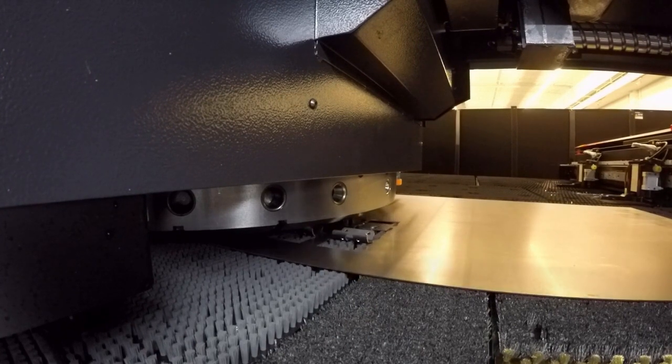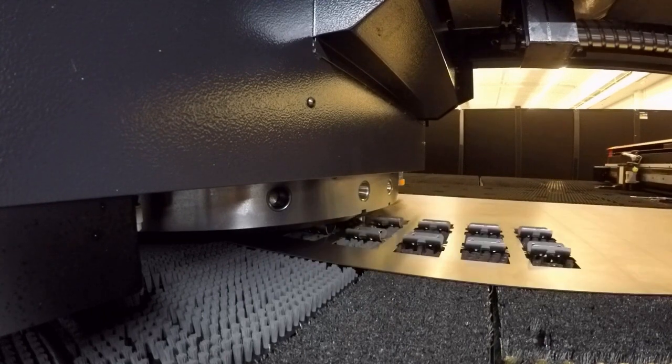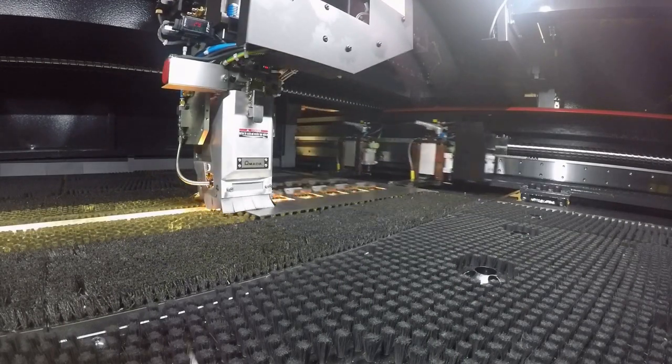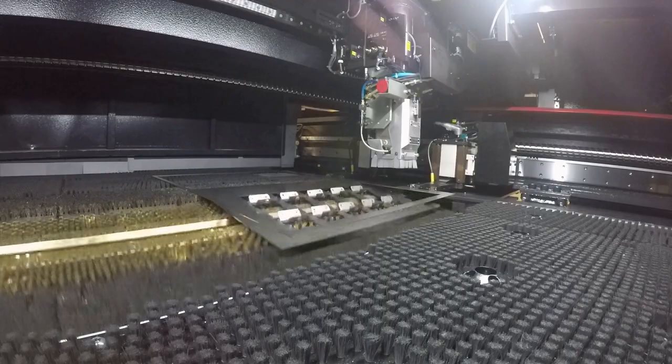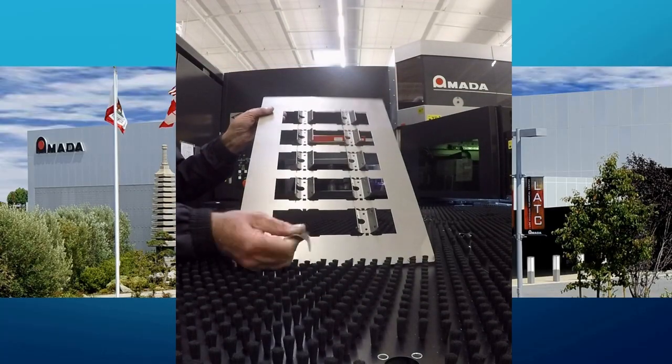After the forming is completed, a small square punch is used to punch out the tabs holding the part in place, leaving a small micro joint on one edge of the part to hold it into the sheet. Finally, the group of ten parts is cut out of the sheet and dropped through the workshoot. Here we see how easy it is to remove the parts from the mini nest.